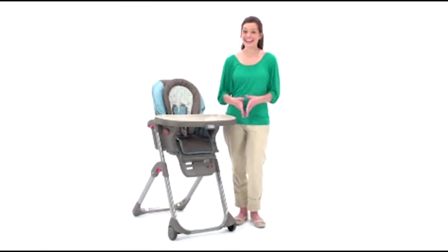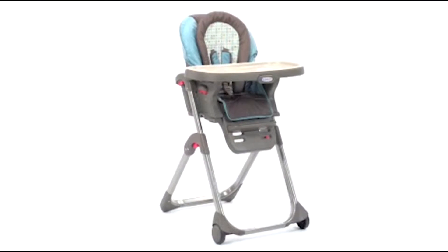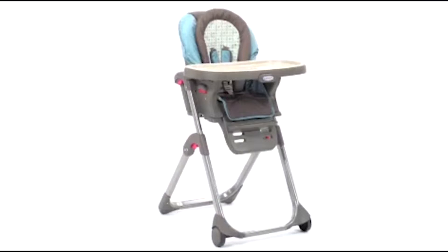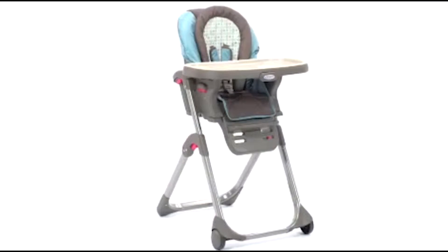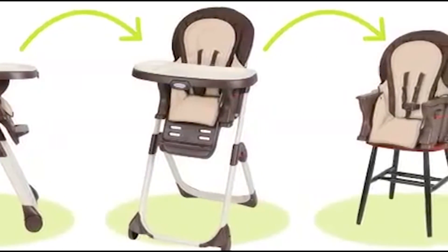Hi, I'm Allison, and today I'd like to show you the Duo Diner High Chair from Graco. This three-in-one high chair grows with your child from infancy to the toddler years. It converts to three simple stages: an infant high chair, a high chair, and a booster seat.